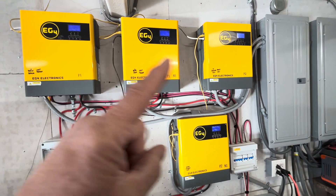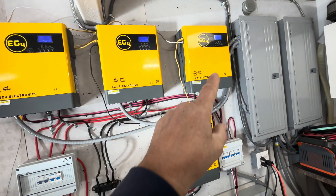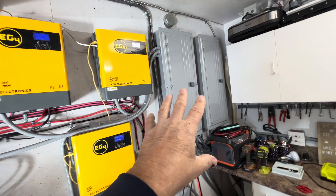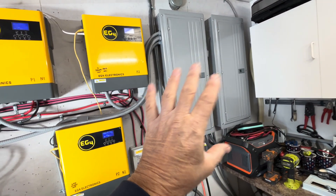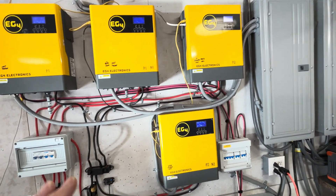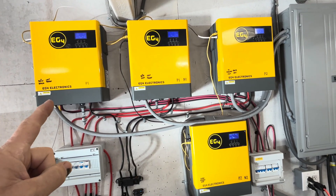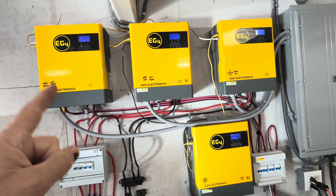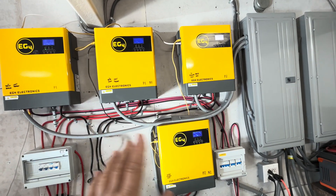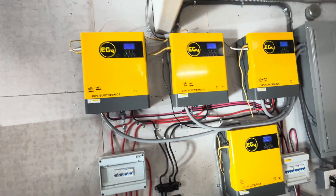Right now with four inverters in parallel I have 25 amps input off each one into my main breaker panel — and that's fully off-grid, not touching the grid at all. Each unit puts out 3,000 watts with 50 amps of inrush, so with four in parallel the total output is 100 amps and the inrush is 200 amps.